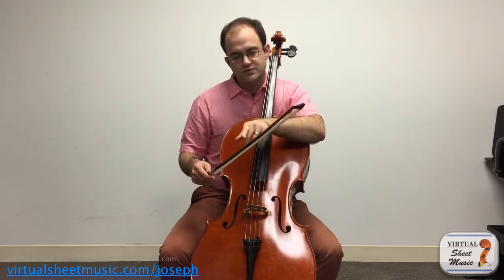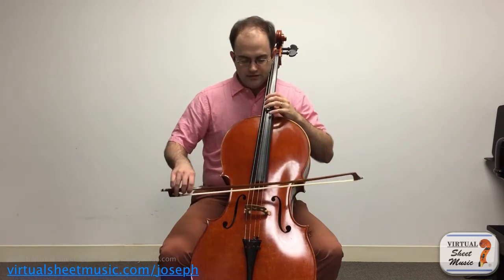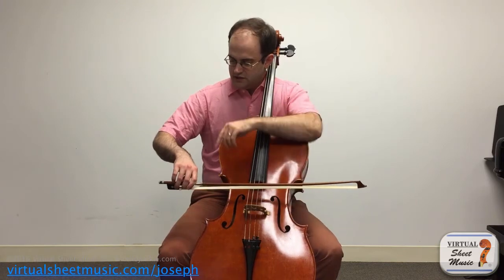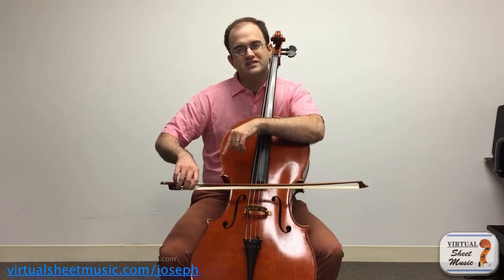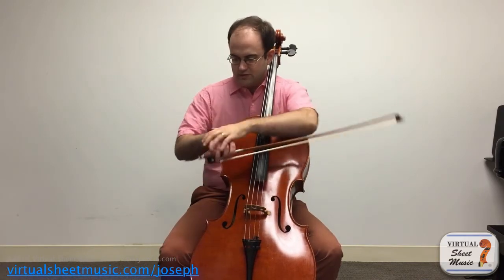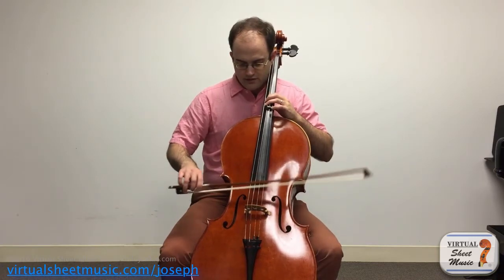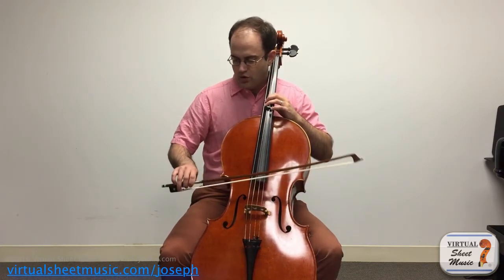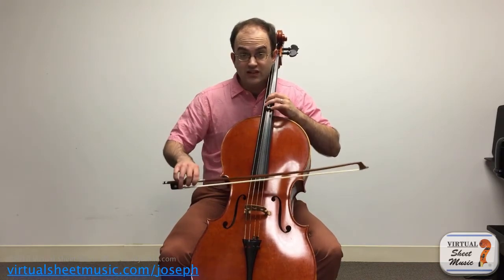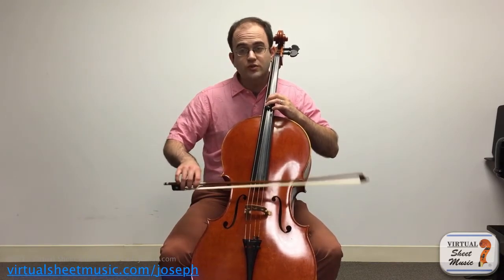Another useful tip for spiccato is that using slightly flatter hair helps as well. I think there are two reasons why. First, getting the slightly flatter hair actually immobilizes your hand and wrist a little bit more. Because of that, it allows you to stabilize things so that you can use a little bit more shoulder. If I'm tilting down here, I tend to get a little too overactive with my hand and the spiccato starts to get a little bit slappy instead of resonant and clear when combined with that shoulder motion.